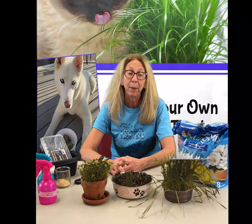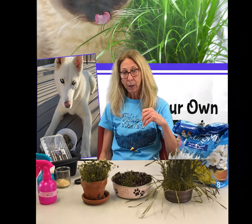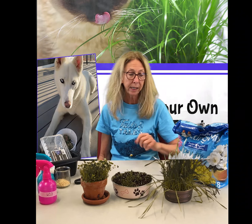Hi, everybody. This is Ms. Ken from our County Public Library. Welcome to our Summer Reading Program. Today we are going to learn how to grow some nutritious treats for your pets. Ms. Amanda and I are going to show you how to do that and take care of things.